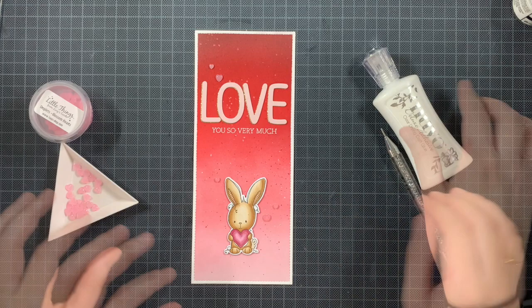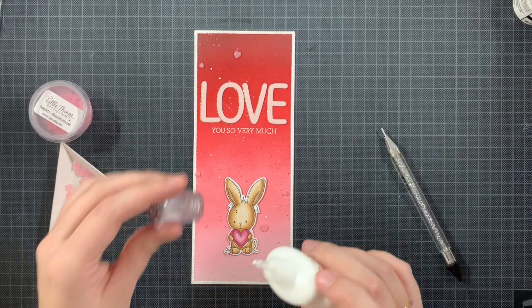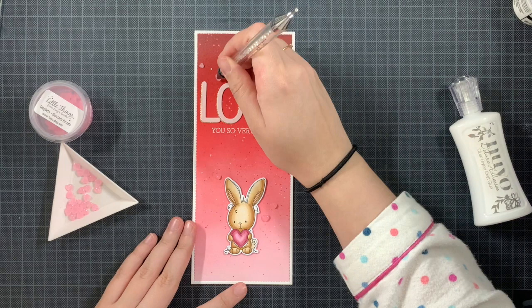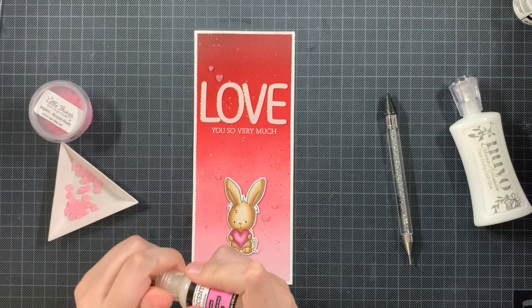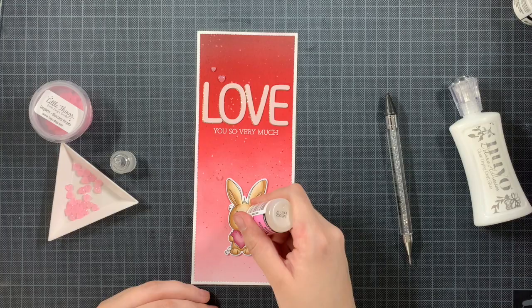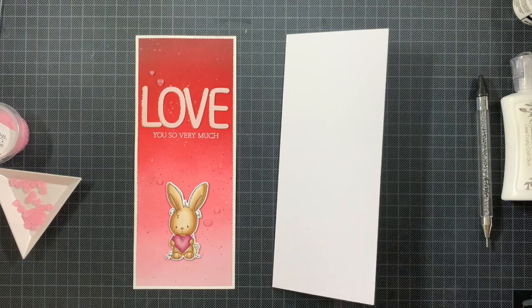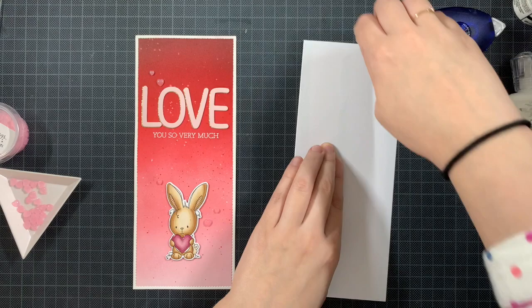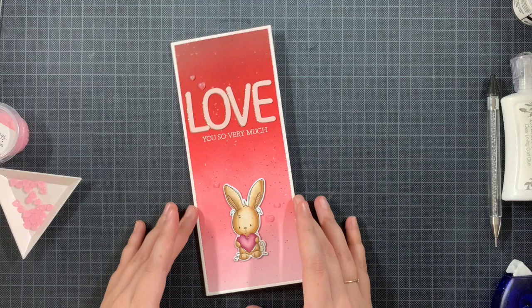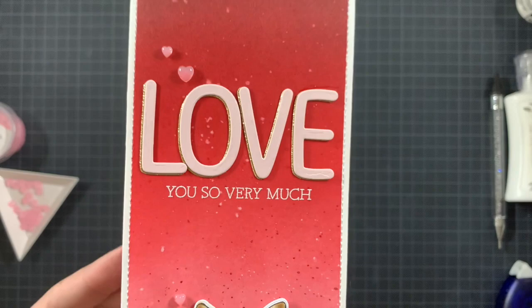Once those are on there, I'm also going to add some Glossy Accents onto the heart and the nose. I just adore Glossy Accents — sometimes when I have a card where I can't find a way to add it, I'm really sad, because I love how you can tilt it towards the light and see all those different glossy elements. I'm also adding this panel onto the card base now. My Glossy Accents were limited so I moved on, but only the heart needs to dry fully.